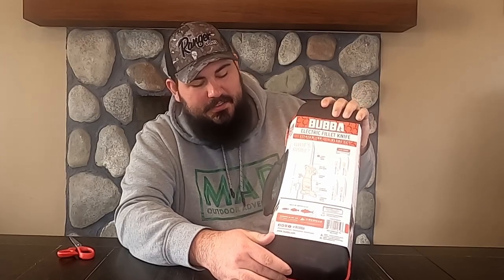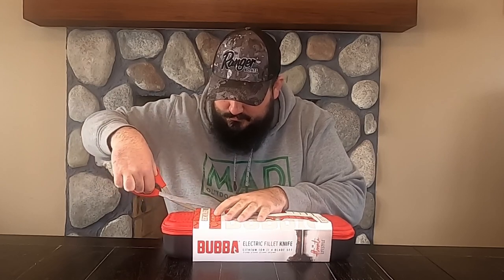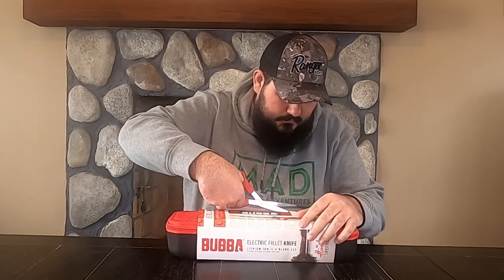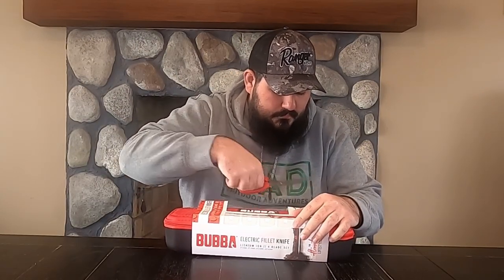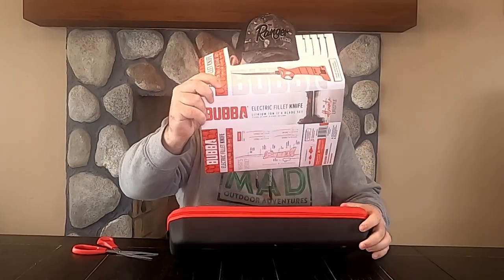I got it to work through some walleye, some bass, panfish maybe. We'll see. Let me pop this open here. This is just the plastic or cardboard surrounding it. Now we're going to open it up.